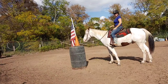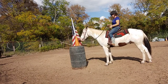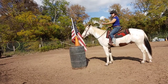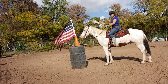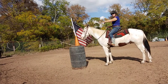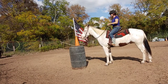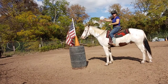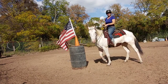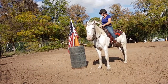Today we are doing some flag work. We've got a good old American flag up on a pedestal, which is basically a barrel with a cone to hold it. We have a little bit of a breeze that's actually going to work in our favor. Remember, this is the upwind side and this is the downwind side. When you're dealing with flags you've got to know which direction the wind is going so you don't accidentally mess yourself up.